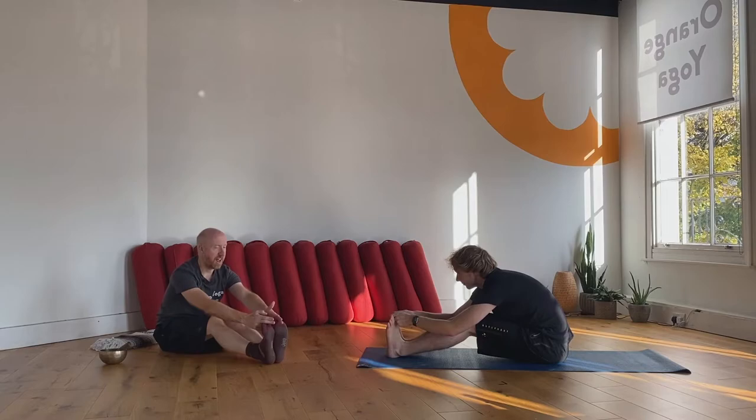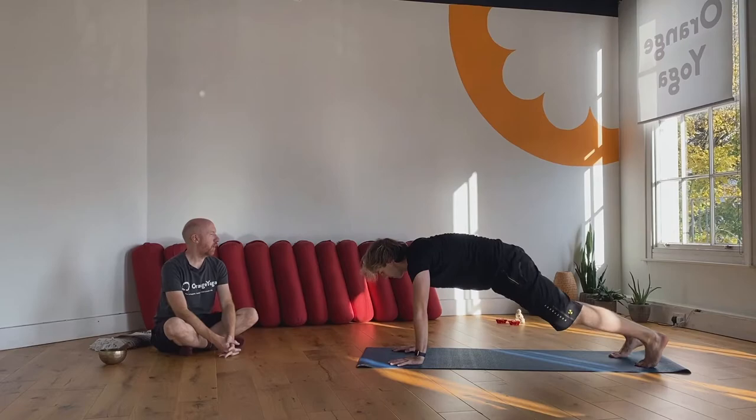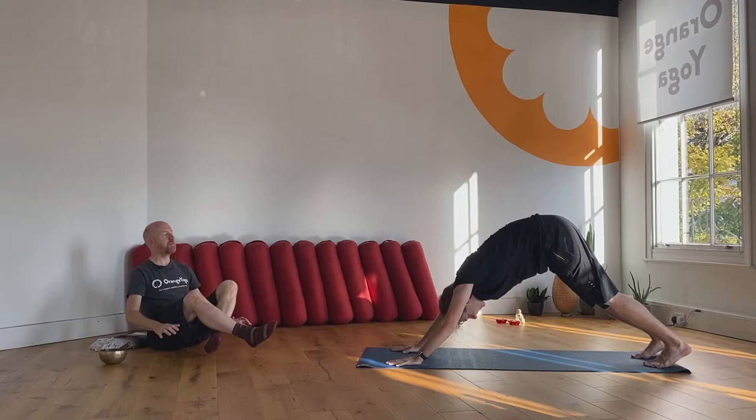On the inhale lift the head, lift the chest, exhale release, cross the legs, bring the hands down in front of you, step the feet back, lower down, inhale upward facing dog, exhale downward facing dog. Come through and sit down.